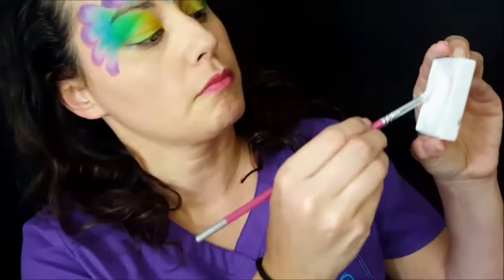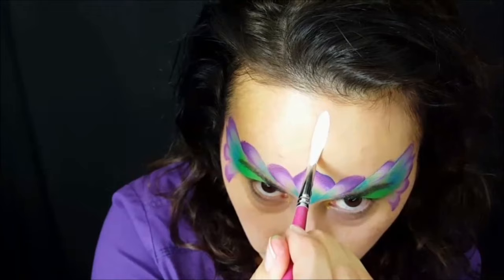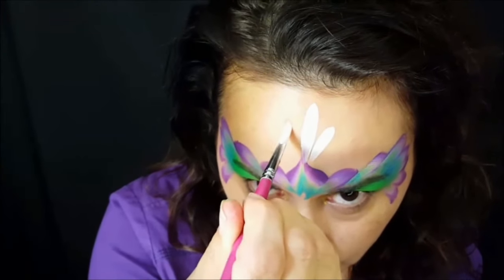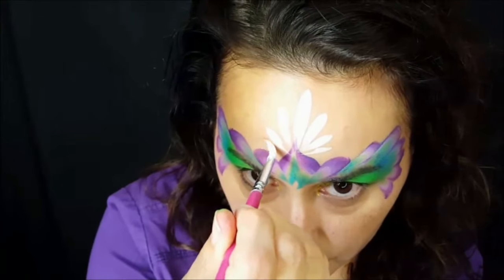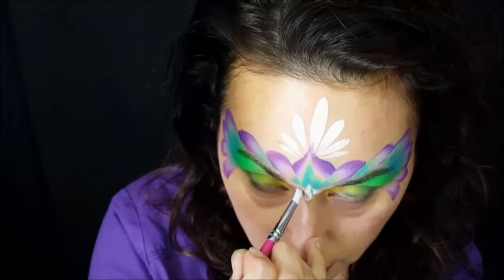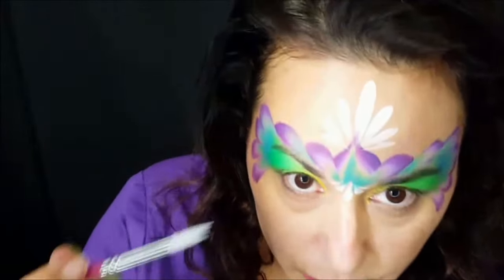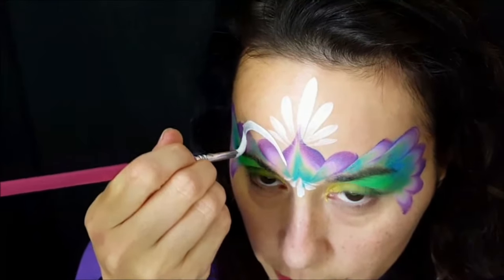I'll come back with a number six brush and some Tag white. I'm going to start with some simple teardrops right in the center — nice big fat ones — then come around to make smaller teardrops by applying less pressure. Then I'm going to do some swirls: I start on the tip of my brush, go around, and then apply pressure to do the swirl.